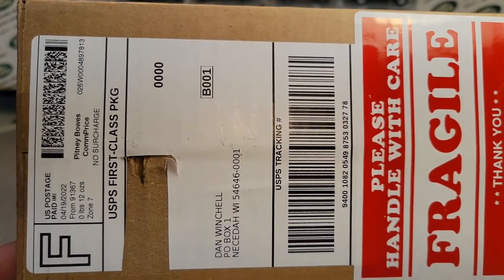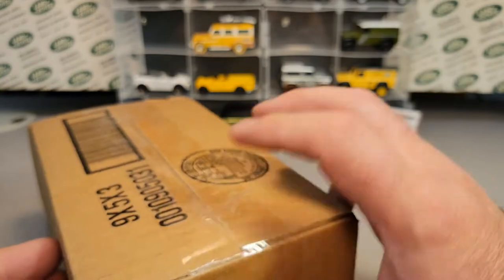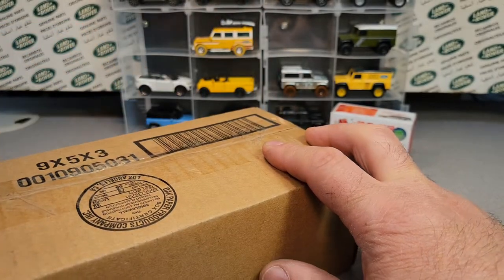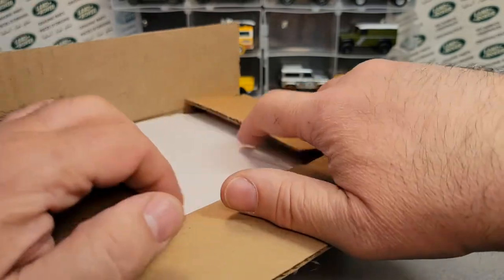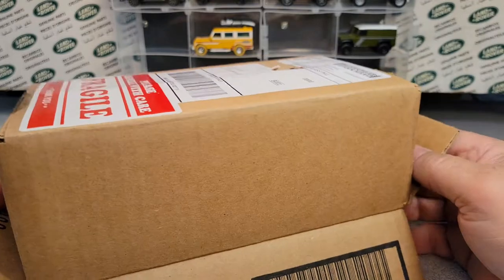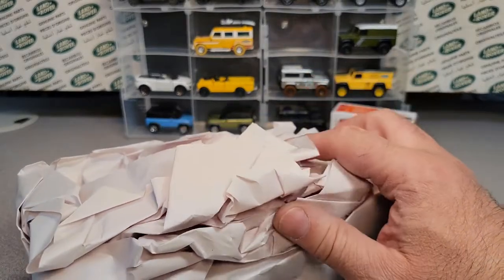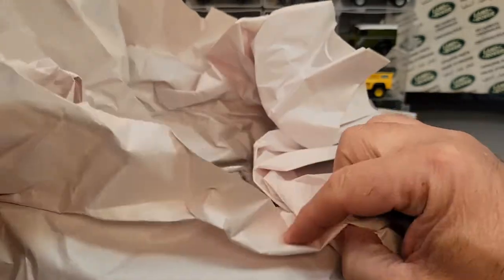I really haven't been able to find much in stores. Hopefully you guys have been finding things. We've got some new exciting stuff coming out shortly from Mattel, so hopefully pretty soon we'll be finding some store finds.